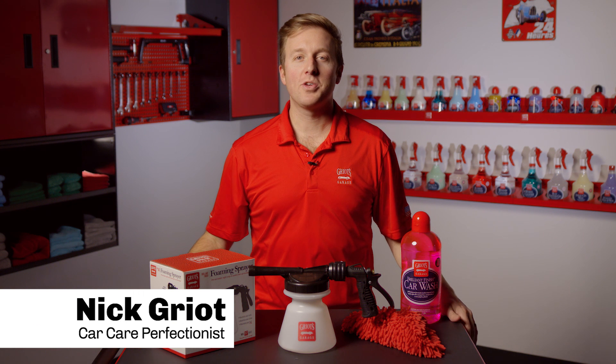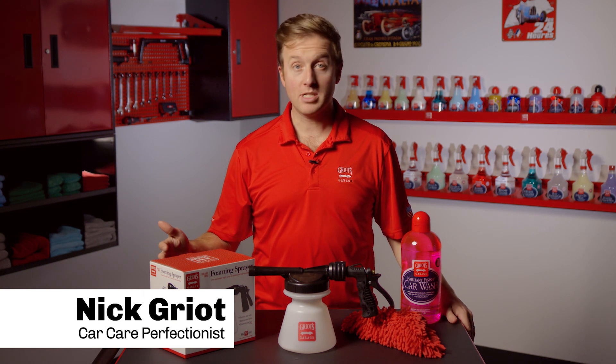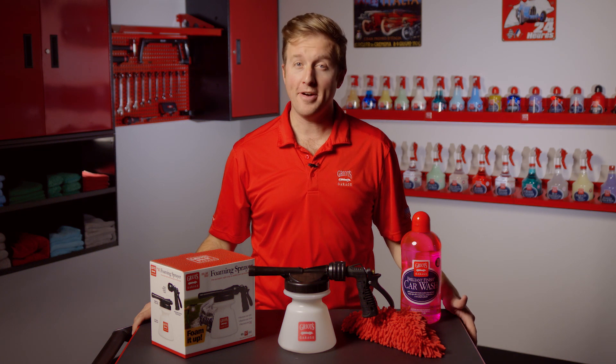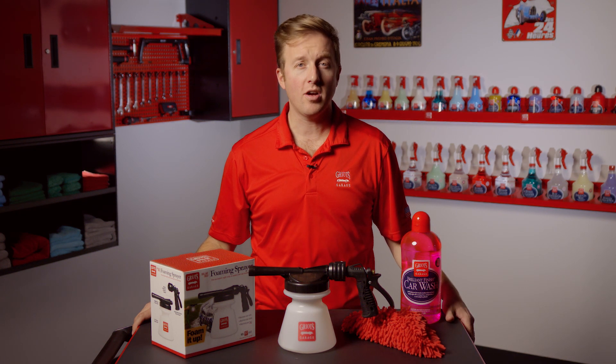Hey everyone, Nick Griot from Griot's Garage, and today we're going to talk about our foaming sprayer. Our foaming sprayer is a wonderful tool to improve both the fun and safety of your routine car washing process.